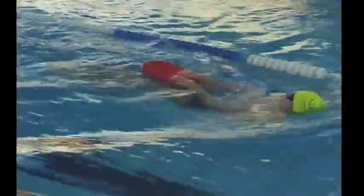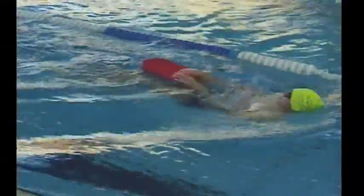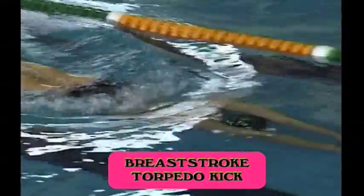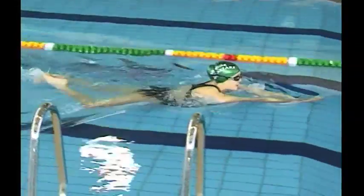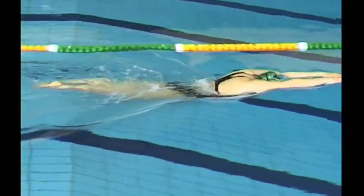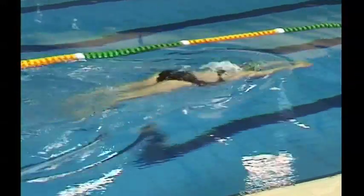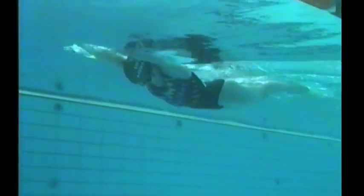Inverted breaststroke kick, holding the kickboard extended, must be done with the knees in a narrow position and the feet coming out as wide as the widest part of the shoulders. Breaststroke torpedo kick on the front should be alternated with breaststroke kick on the back. It's important that the knees are kept narrow and the feet are rotated out wider than the knees and kicked back heel first, with great acceleration.